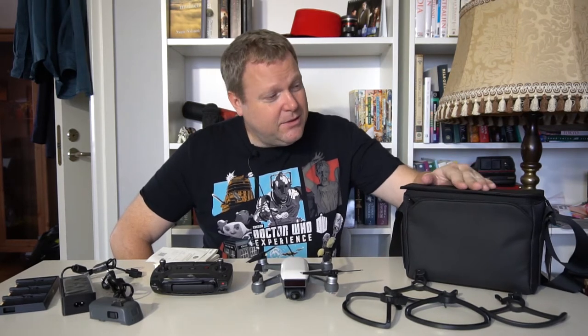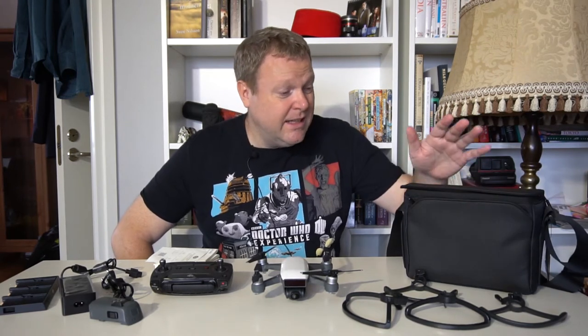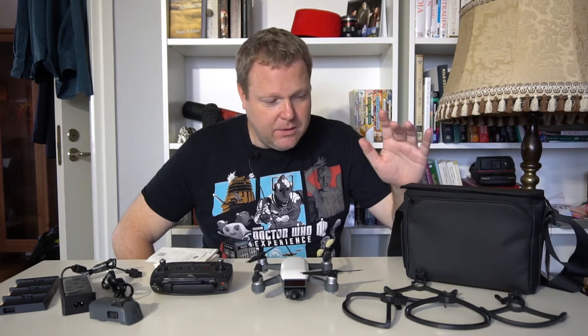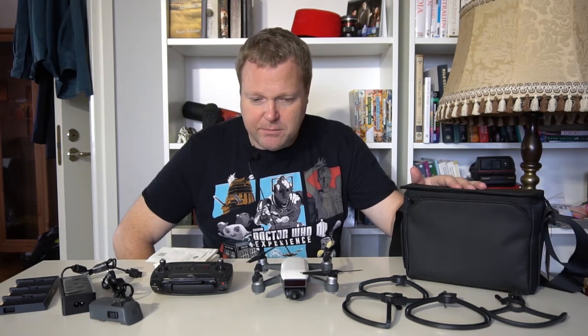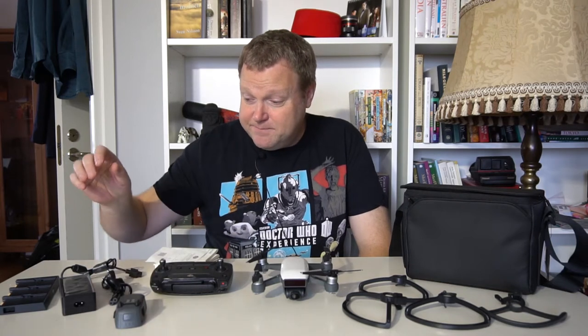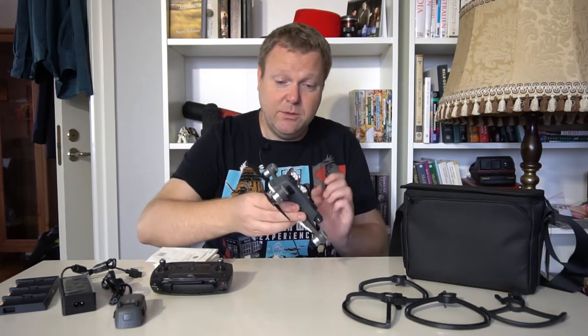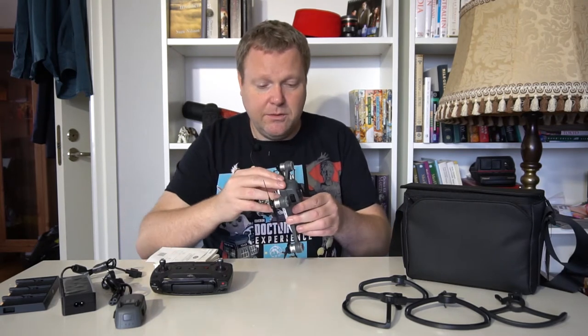The bag you get is some kind of nylon water-resistant thing — it's pretty nice but a bit tight. I'm not sure the propeller guards will fit in it easily. The extra battery is very good to have because you run out quite quickly. The charger hub that can charge more than one battery at a time is great, because otherwise you'd have to charge using the USB port on the Spark itself.